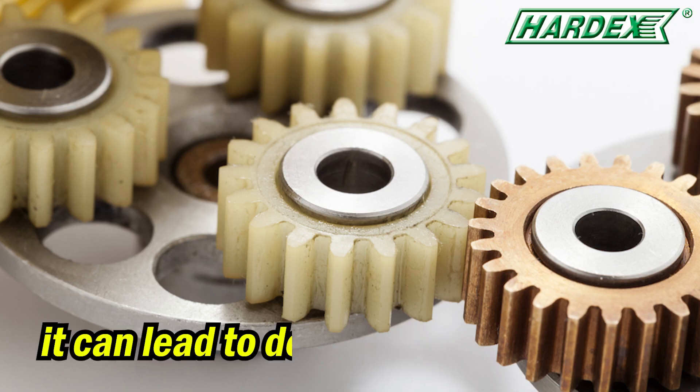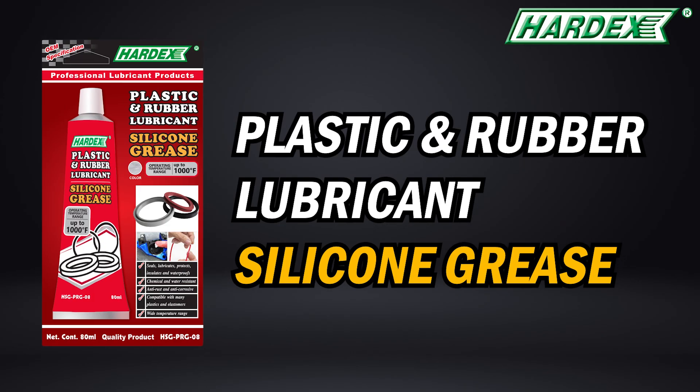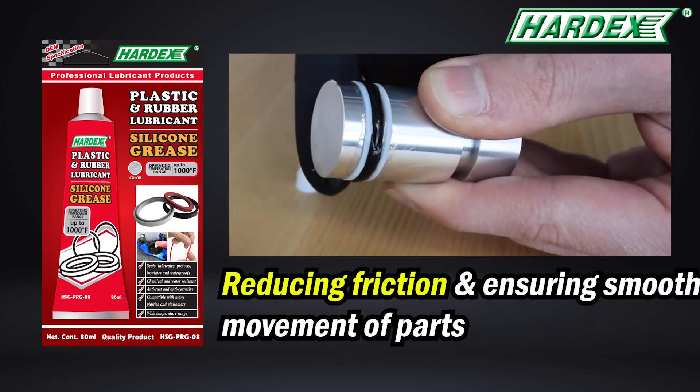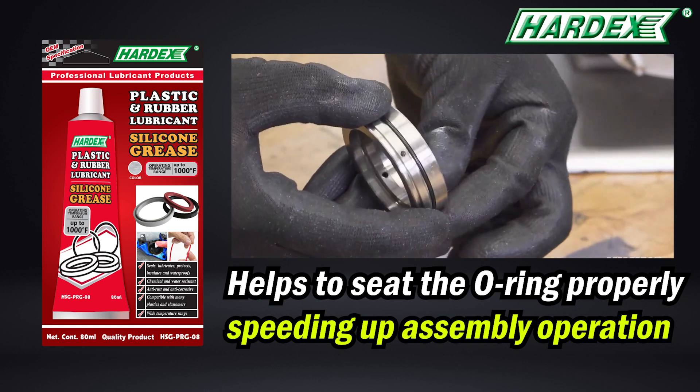Plastic and rubber can wear over time, leading to decreased performance and shortened lifespan. Hardex introduces a plastic and rubber lubricant silicone grease, designed to lubricate and revitalize rubber and plastic components, reducing friction and ensuring smooth movement of parts. It also helps to seat the O-ring properly and speed up assembly operations.